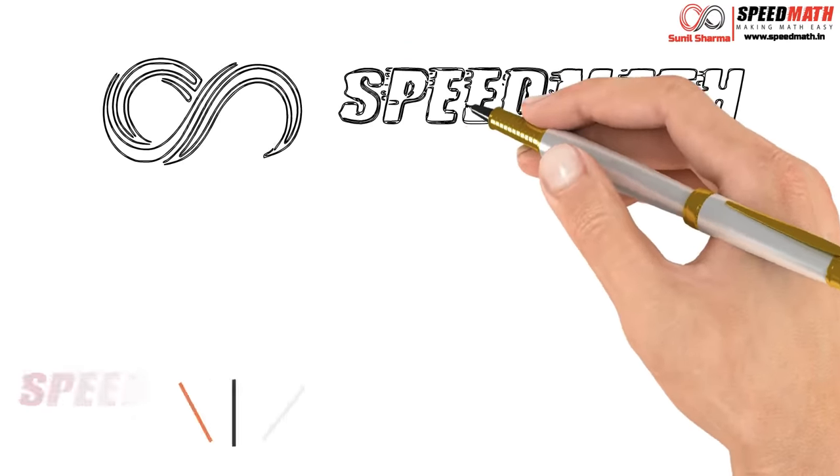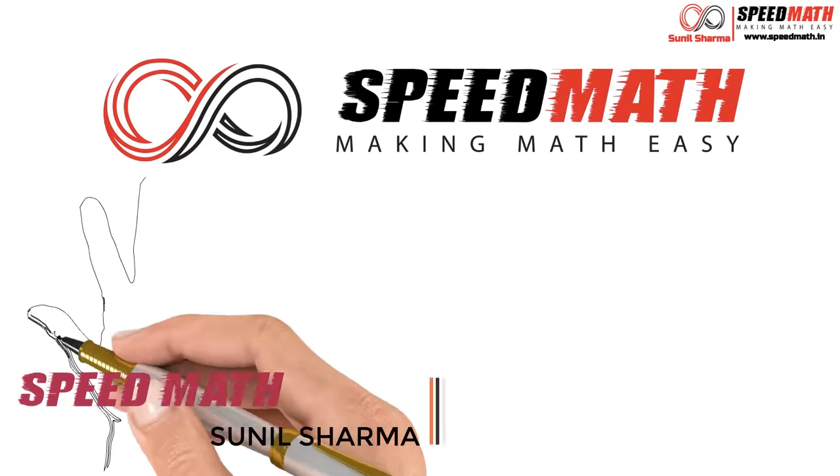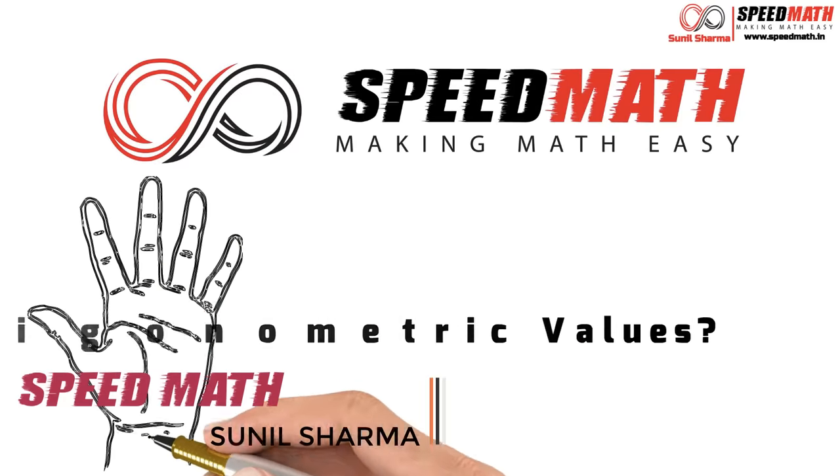Hello friends, this is Suni Sharma and I am back again with another great tutorial on how to memorize trigonometric values within a few seconds.